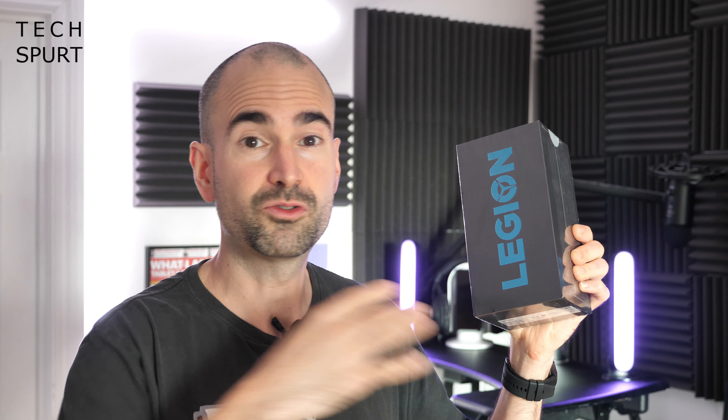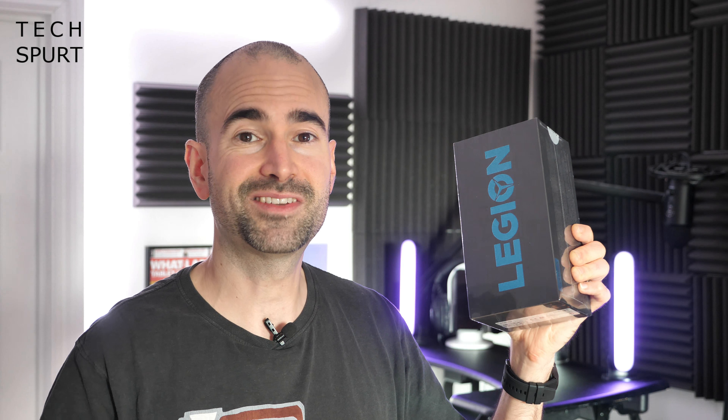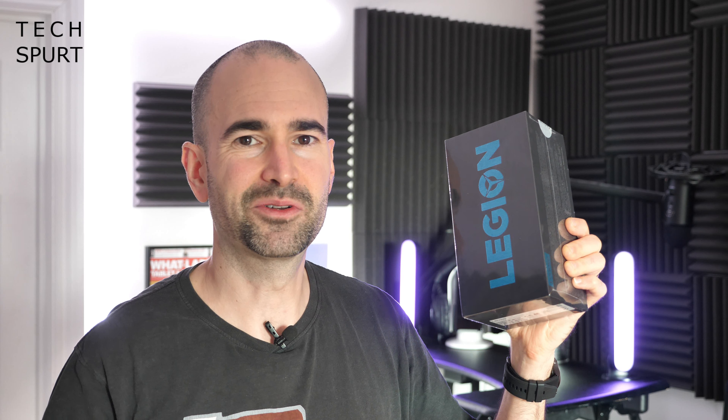So let's whip it out the box, take you on a full-on tour of the hardware, the software, and all of those great gaming features. I'm going to benchmark the performance as well, and for more of the latest greatest tech please do subscribe and ding that notifications bell.